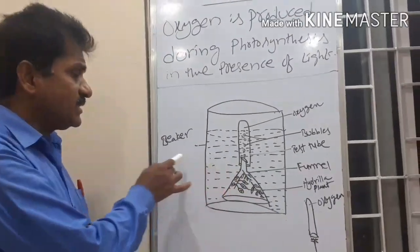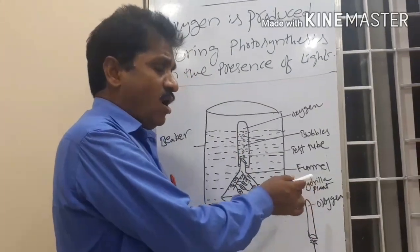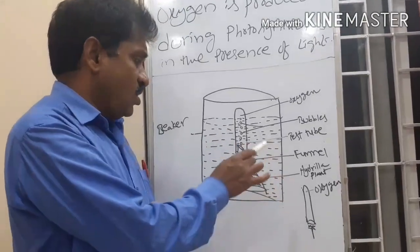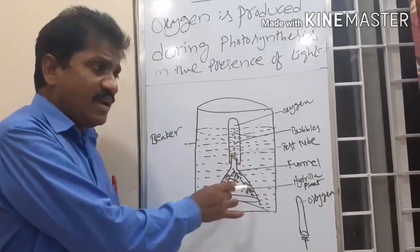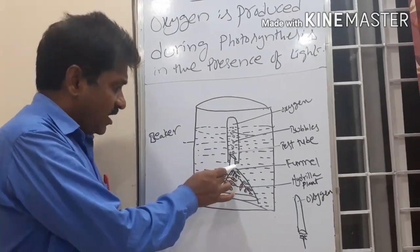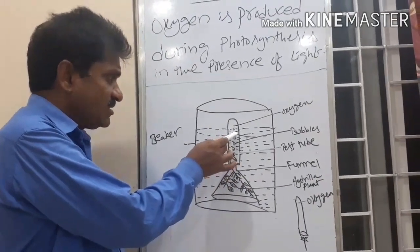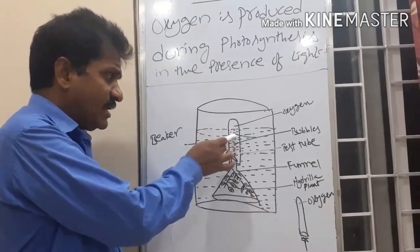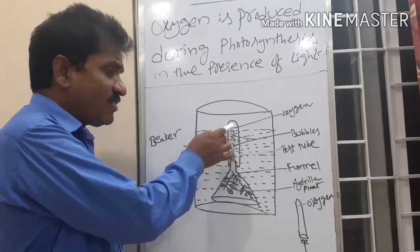One setup is placed in the dark and the other setup is placed in the sunlight. After three to four hours, we observe the setup placed in the sunlight. We can see air bubbles coming through the stem of the funnel. Those air bubbles reach the top of the test tube, causing the water level to decrease. Instead of water, air is filled at the top of the test tube.